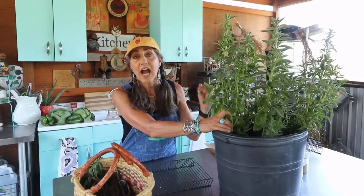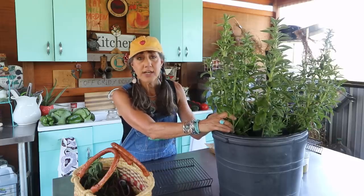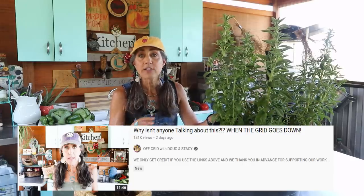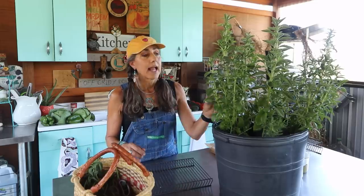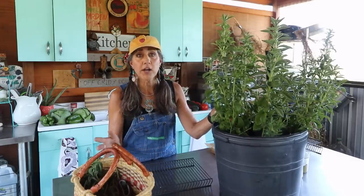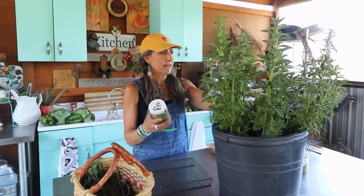We are going to dehydrate some stevia, and I want to talk about dehydrating in general. I did a video the other day on the All American Sun Oven — it's one of the best things you can get for prepping because you can cook all your meals in it without any electricity whatsoever, cook all year round, dehydrate things, and even purify your water. It's an amazing tool to have. Let's say I dehydrate this — I might get this much. A little goes a long way.